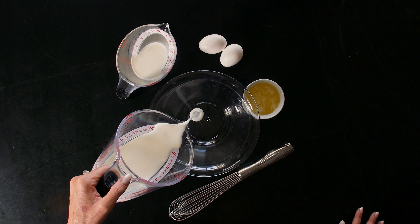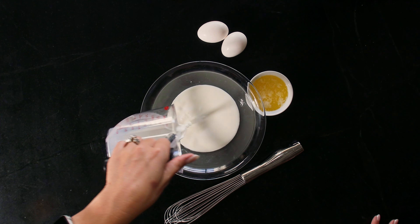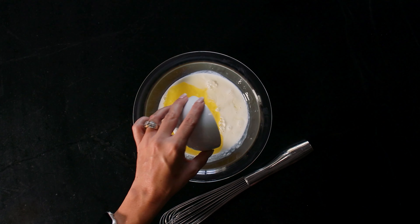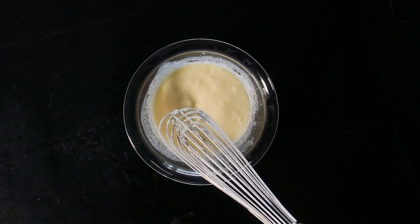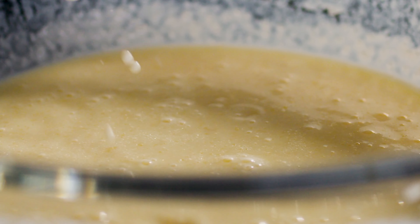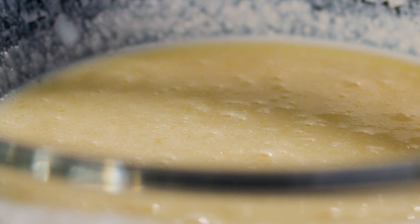In a separate, smaller bowl, mix the wet ingredients: 1 cup of buttermilk, ⅓ cup of whole milk, 2 eggs, and 4 tablespoons of melted butter. Whisk those wet ingredients until the egg yolks are broken and it's well combined. The butter added to the cold milk will actually tighten up and you'll get these little flecks of butter — that's perfect, because those will be evenly distributed through the batter and you'll get these little melty pockets of butter in your cornbread.